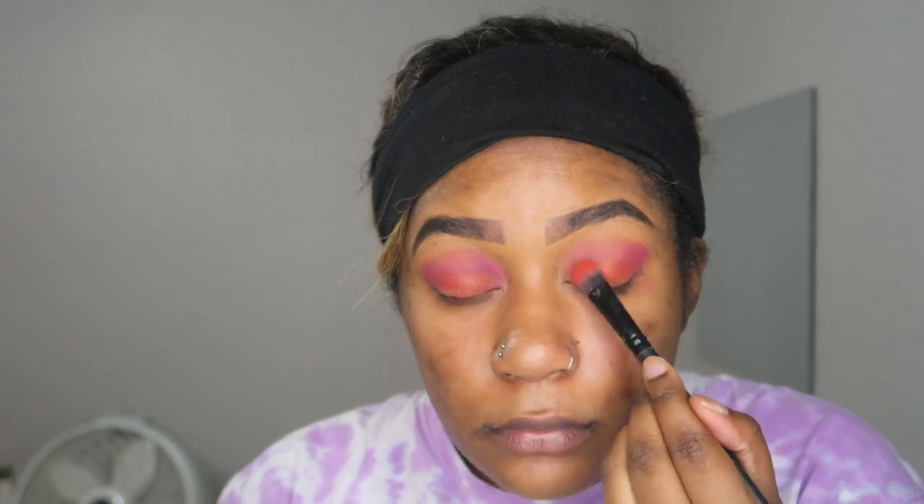I'm putting the orange on my lid just to bring in the colors of her shorts. That orange and pink tie in together, so I'm mixing those two colors. It's a very simple two-to-three color eyeshadow look to achieve this style.